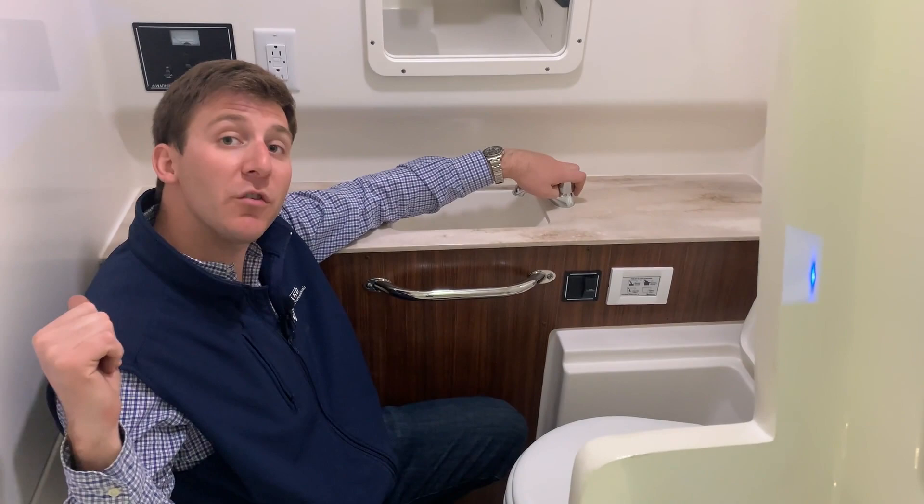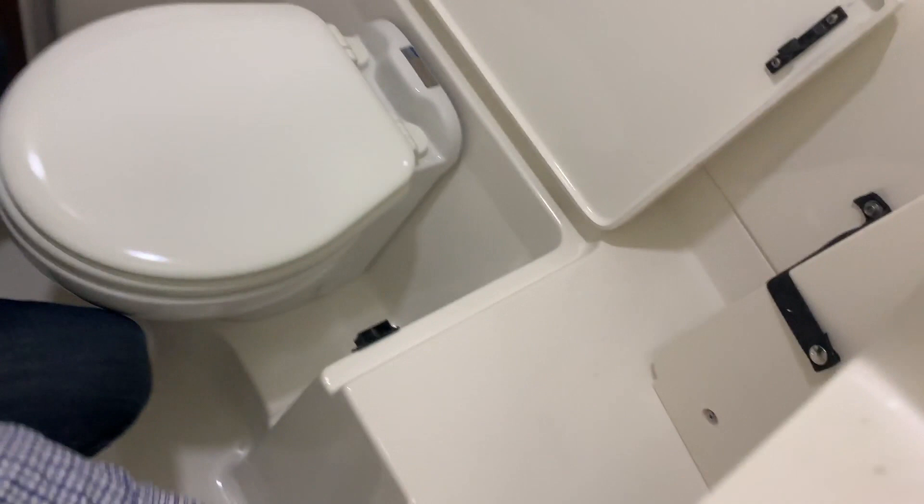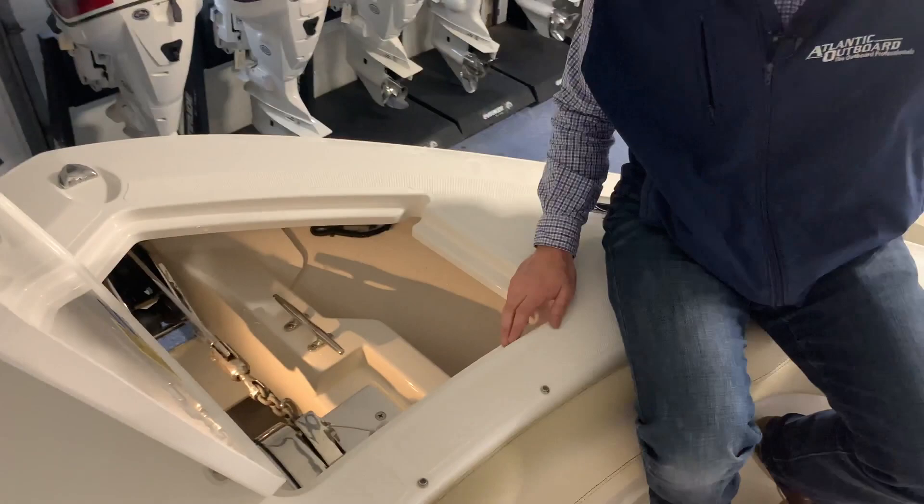Talking more about the head — you have your freshwater sink right here. You have to have your freshwater switch on at the dash, which we spoke about earlier. Toilet paper holder right here, and right here you have a bow filler piece that stores up underneath this stairwell. Working your way up to the windlass area.